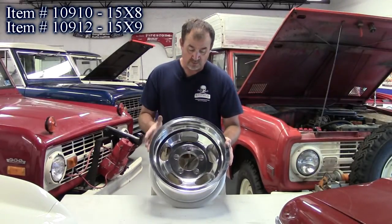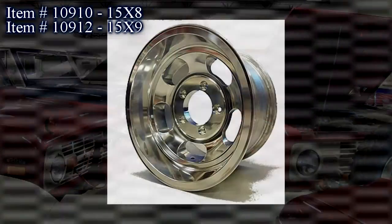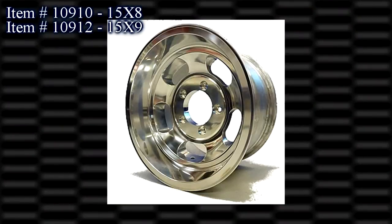We've got pictures on the website. Makes your truck look outstanding with these on it. I'm an older guy and I like these over the new wheels. Really nice product at a really nice price.